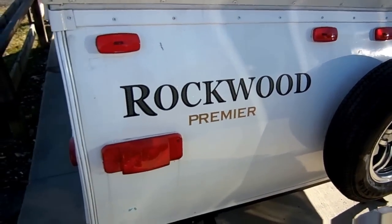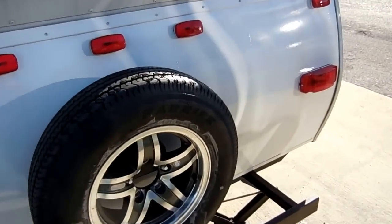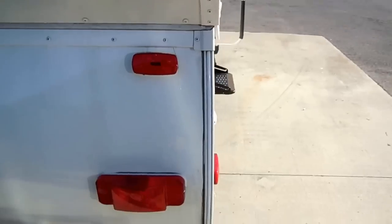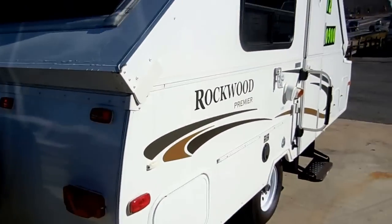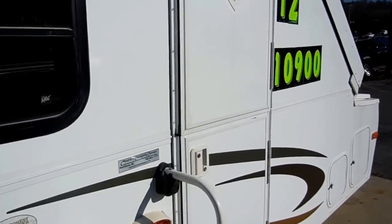If you're looking for a pop-up, you really need to take a long, hard look at one of these, because these are just so much better than a pop-up. Spare on the back, it's got stabilizer jacks, outside speaker. Let's take a look inside this 2012 Rockwood A-liner.